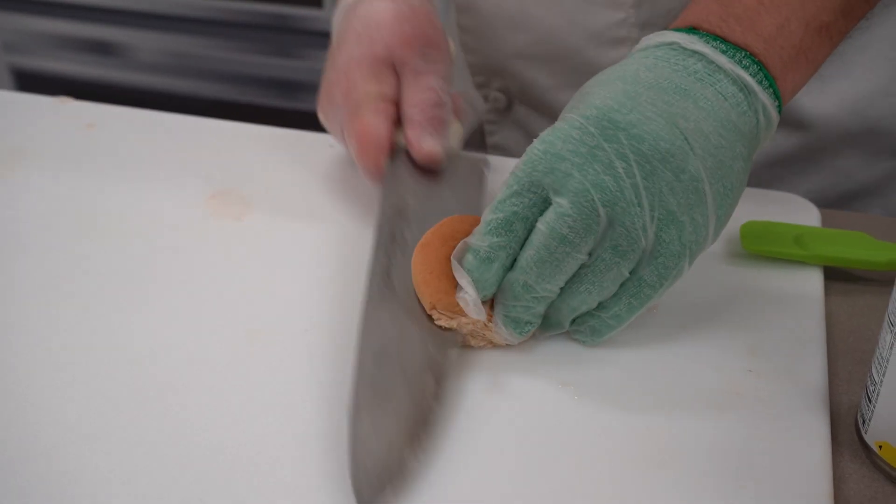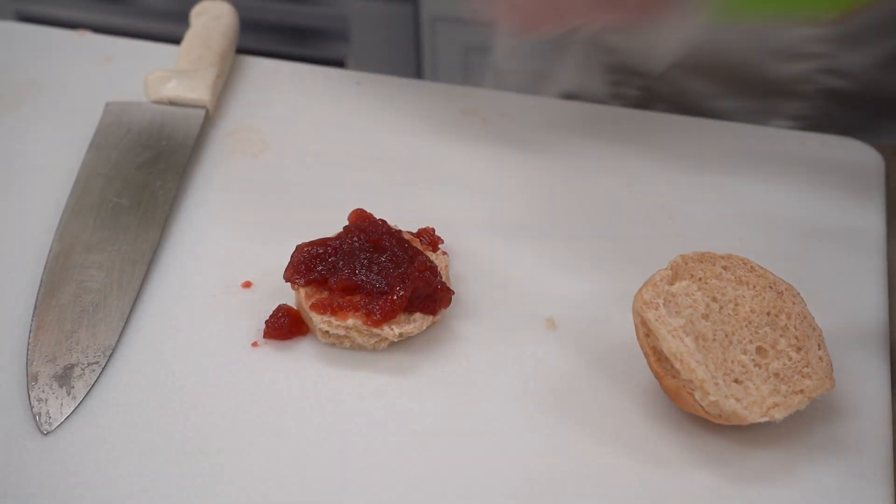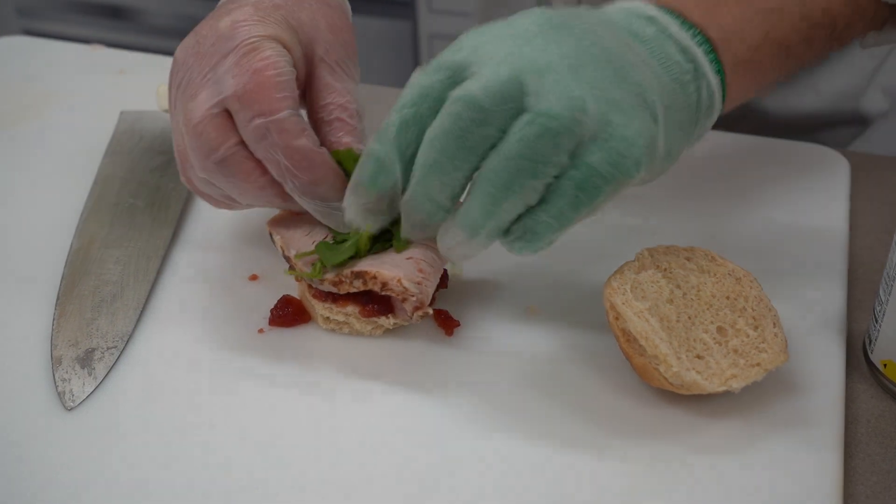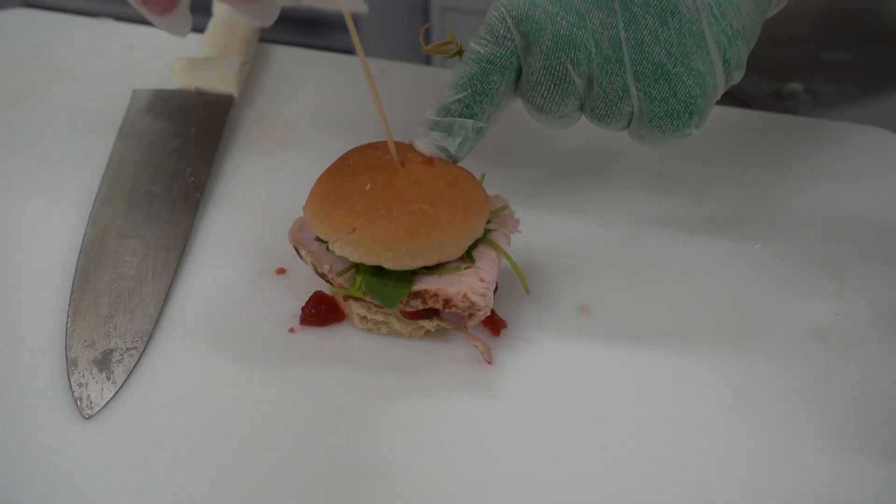We need to slice open this roll. We're gonna take a little bit of this cranberry sauce, then we're gonna take that turkey that we sliced, put it right on top, a little bit of arugula, and then we top it with this little toothpick.